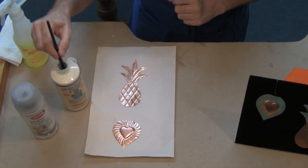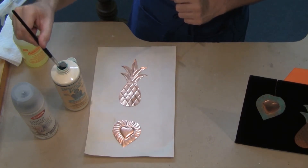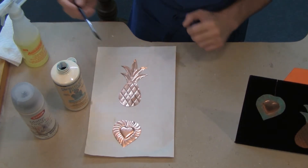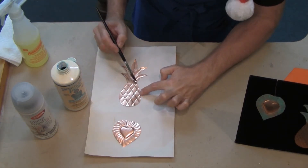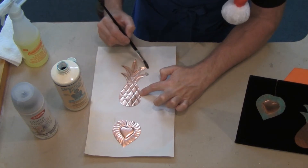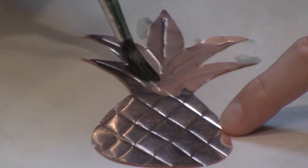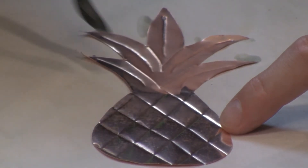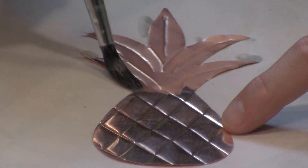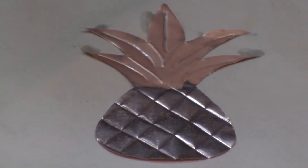So we're going to dip in. I'm going to remove the excess material by wiping it against the edge of the bottle and then I can swipe it over the fronds of this pineapple ornament. You just want to give nice clean swipes with your brush — it looks like absolutely nothing right now, I know, but I have just applied a very thin layer of the oxidizer to the top of the pineapple.